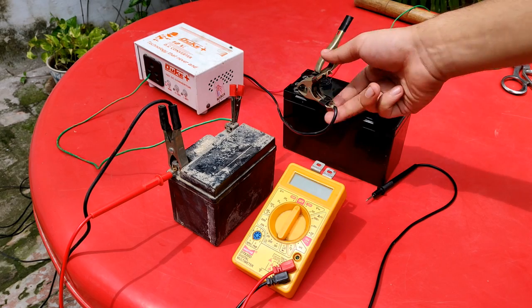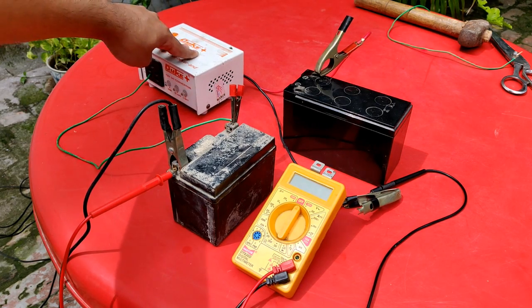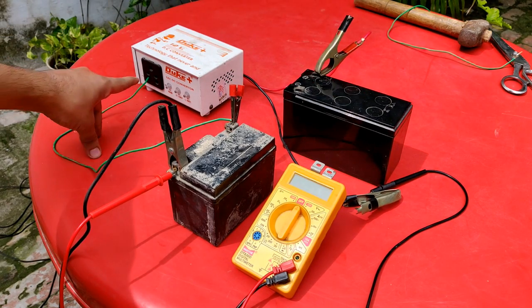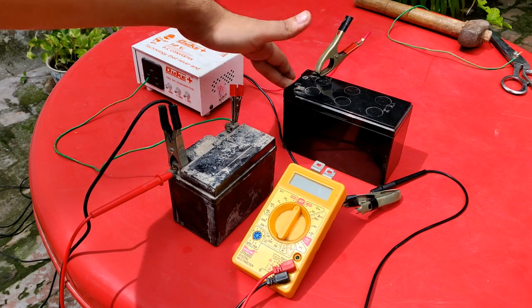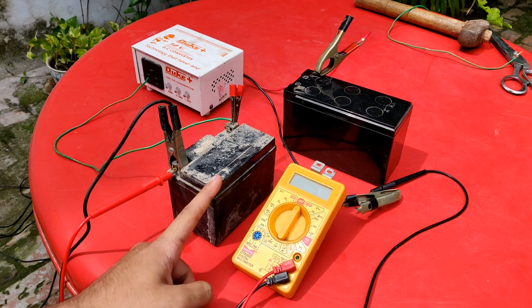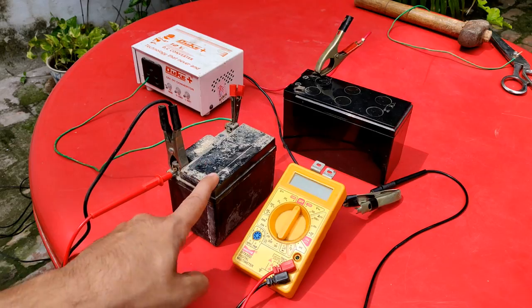Now, two things to note: first, this boost converter from 12V to 220V is drawing very little power from the battery because no load is connected — only one wire is connected to the converter. If two wires were connected with an actual resistive or inductive load, it would draw more power. The battery is only very slowly partially discharging, yet it is still gaining charge — almost 0.20 volts.